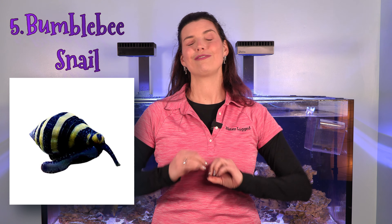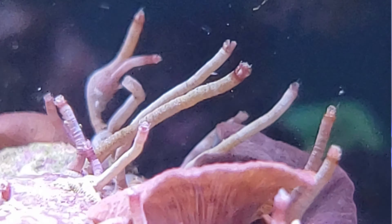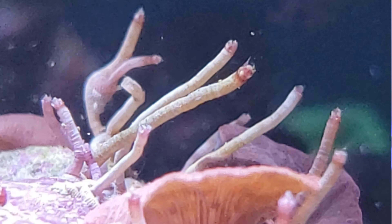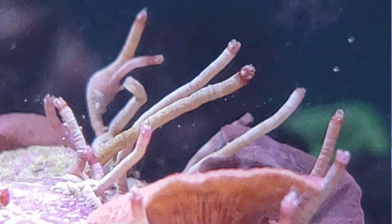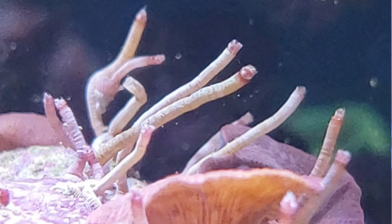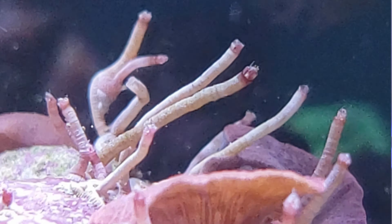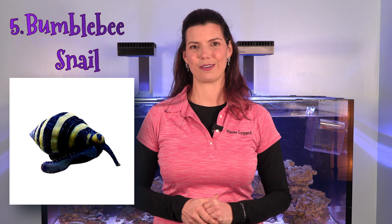I've got a snail for you — the bumblebee snail is fantastic at removing vermetid worms or vermetid snails. They are quite pesky; they release a mucus and slime that irritates corals, and even if you break them off, they keep coming back and multiplying. Bumblebee snails are very small but able to get into those tiny places and help remove that pest from your tank, so definitely consider the bumblebee snail.